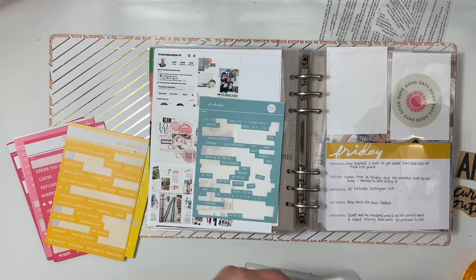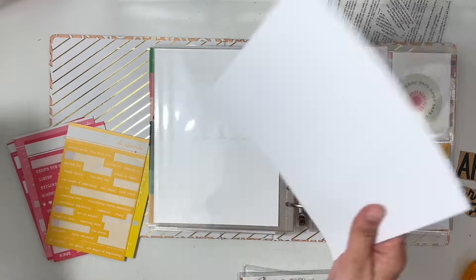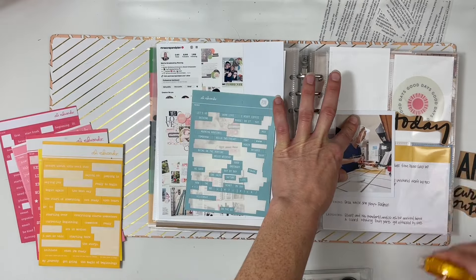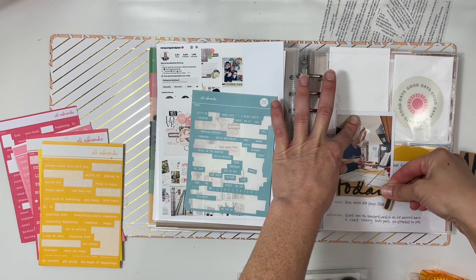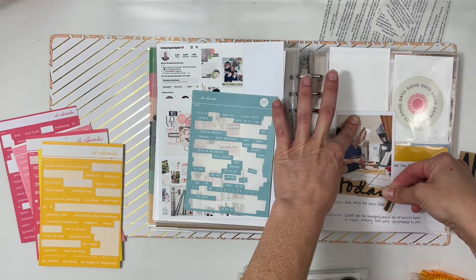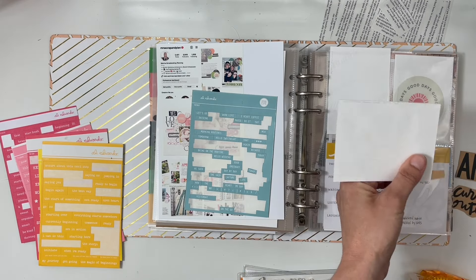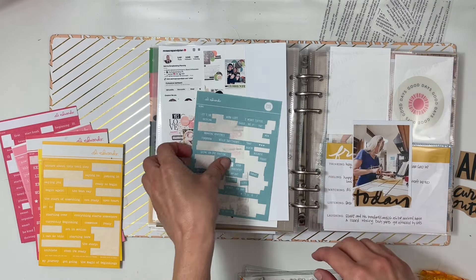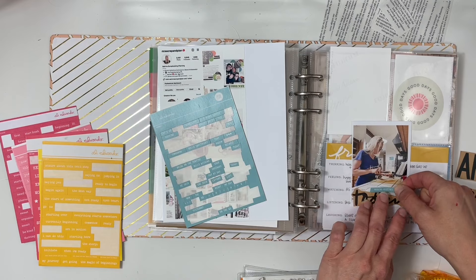Today I'm only going to use 'today' on the photo of me cooking breakfast, and I just put it right down at the bottom and trimmed off anything hanging over the edge. Then I grabbed a word phrase sticker.